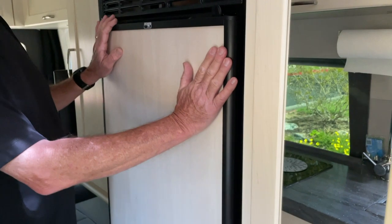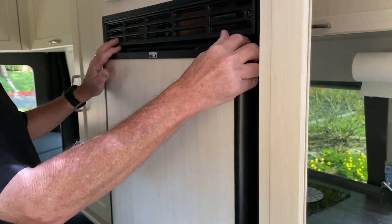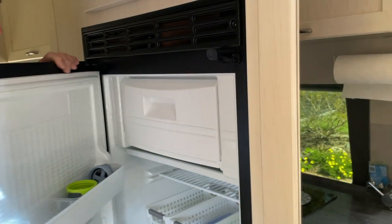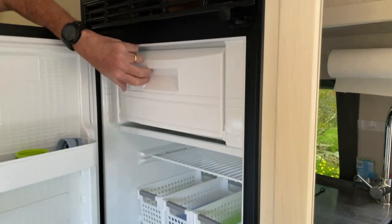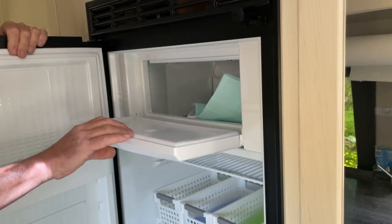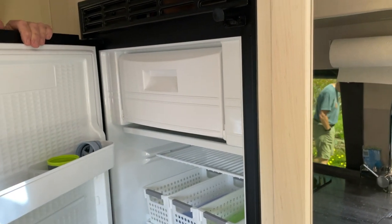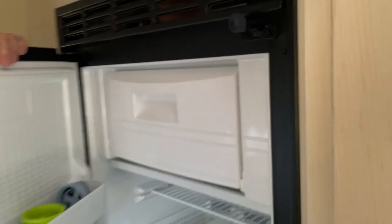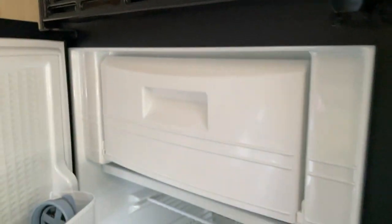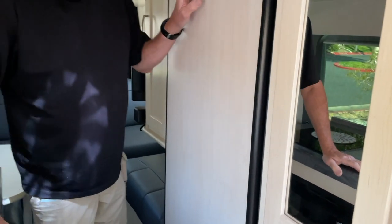May I see your refrigerator? I love this compression refrigerator — it's the only way to go. You don't have all the vents on the outside, it looks very automotive, and it's big. I can put a lot of ice cream up in that freezer. The 2.0 has the tiniest, narrow refrigerator — about half that. And it's extremely quiet.